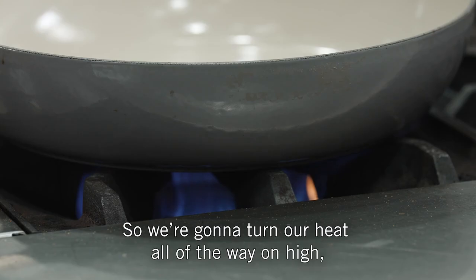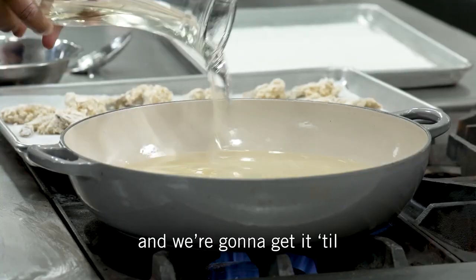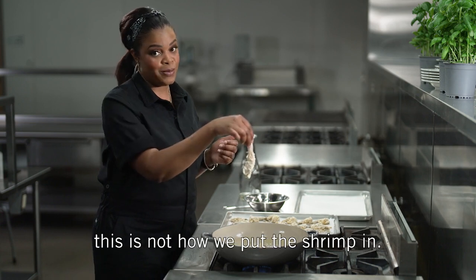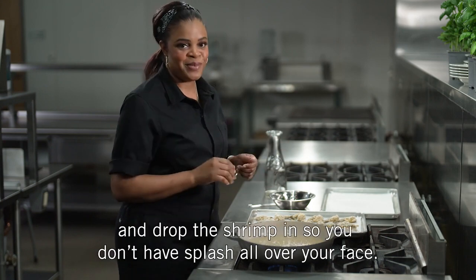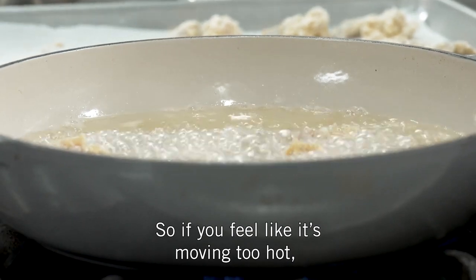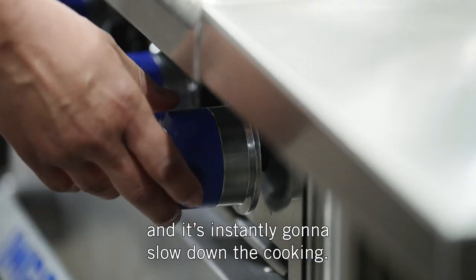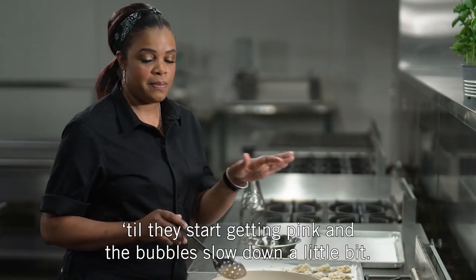We're going to turn our heat all the way on high, put in a neutral oil, and get it to about two inches from the bottom. I've seen you guys frying at home — this is not how we put the shrimp in. Get close to the oil and drop the shrimp in so you don't have splash all over your face. If you feel like it's moving too hot or you start to see it browning too quickly, that's the best part about cooking with natural gas — you can just turn that heat down and it instantly slows down the cooking. Cook the shrimp for about five to seven minutes until they start getting pink and the bubbles slow down a little bit.